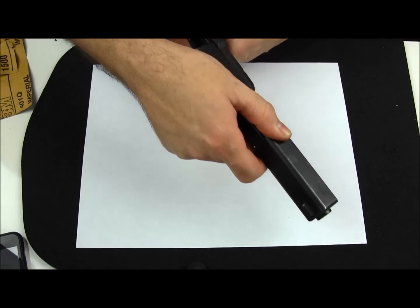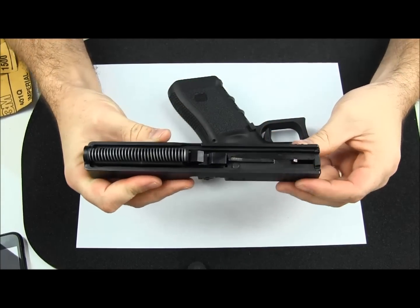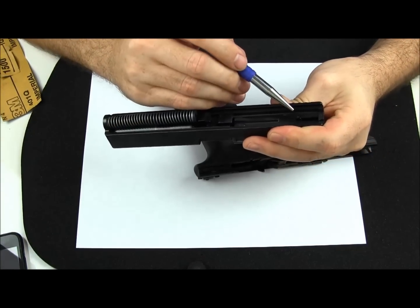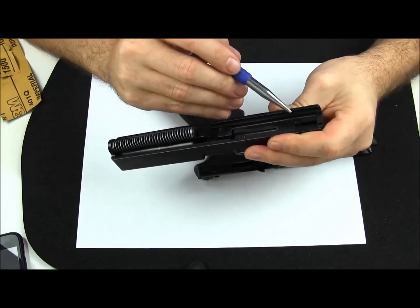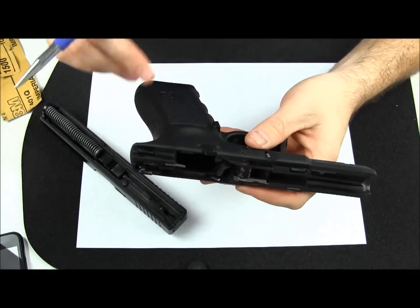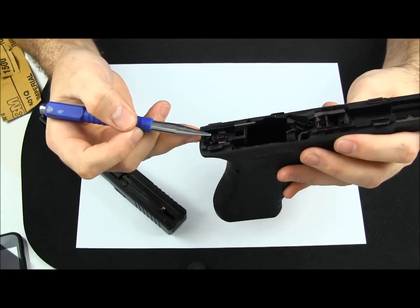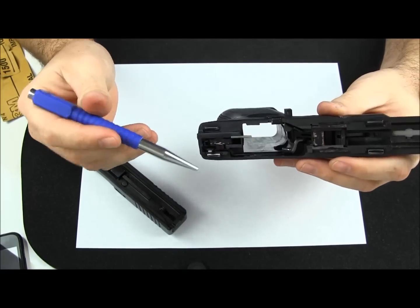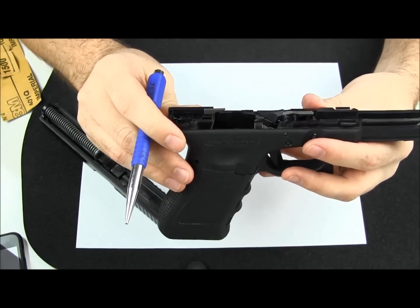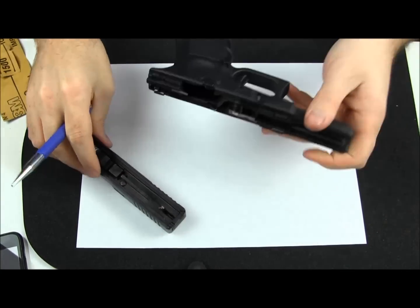I'm going to put it in the safe direction. Pull down your takedown pin, pull your slide off. I'm going to have a little video at the end of this one showing what I did before we started on this trigger job. Basically what I did was go through every moving part and some stationary parts that have movement against a main type of friction and mark all of it with a magic marker. This will allow us to see exactly where the friction points are and where we really need to focus our time on polishing. We'll start by tearing down the frame and move the slide out of the way.